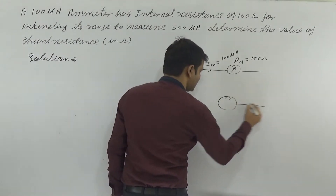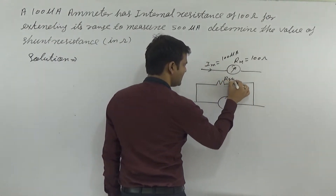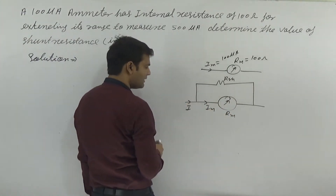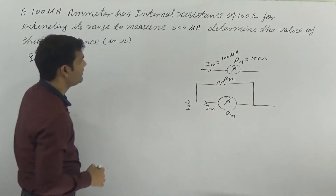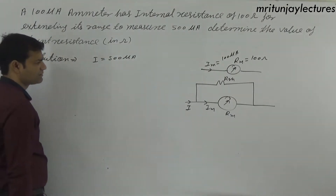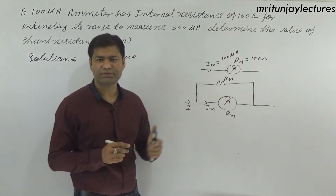If the range is extended, a shunt resistance Rsh is attached in parallel with rm. The external current flows through the circuit. Determine the value of the shunt resistance for the extended range of 500 microampere.